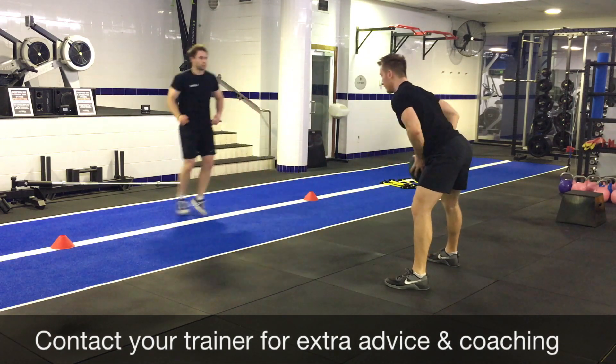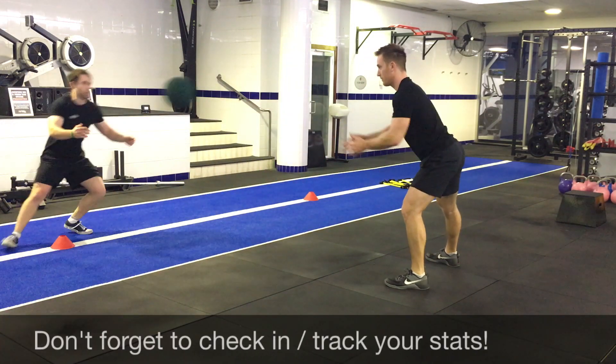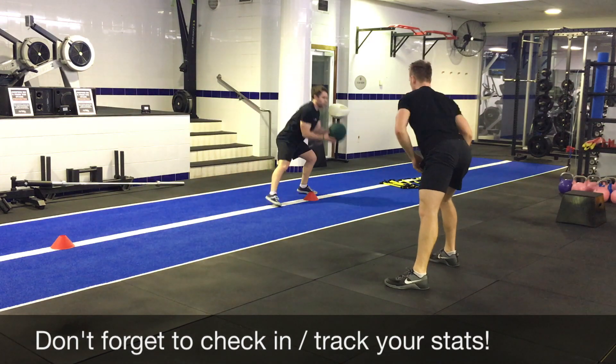If you have no partner, position yourself in front of a wall and have two balls sitting on the floor at the end of each reach.